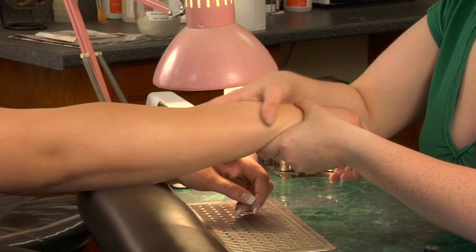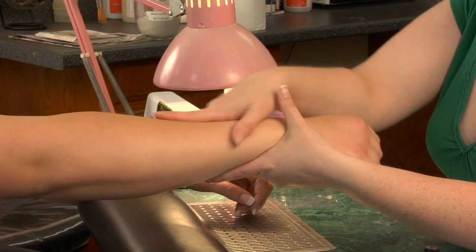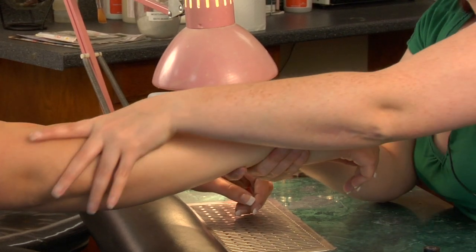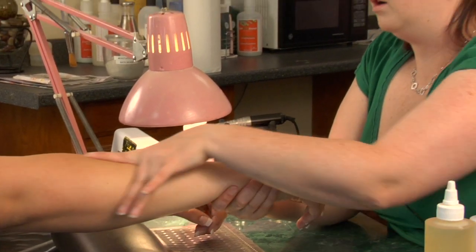Just want to make sure that the lotion is rubbed in. If you need to go back over it a little more, you're going to get them nice and relaxed and get the arms smooth. That is how you rub the right forearm.